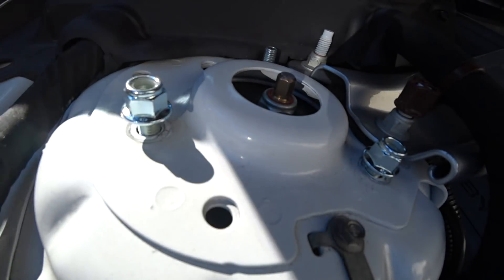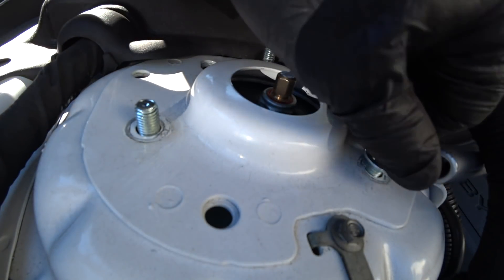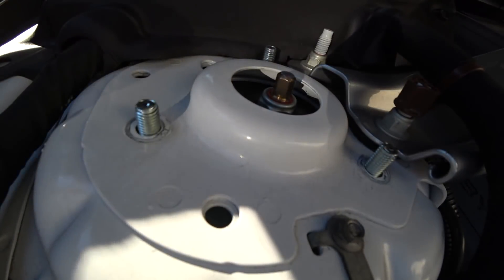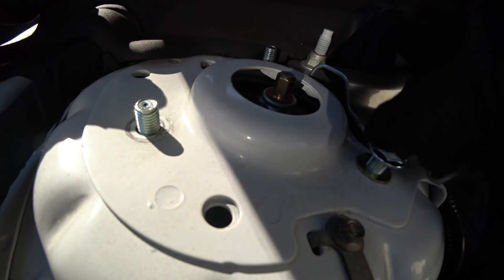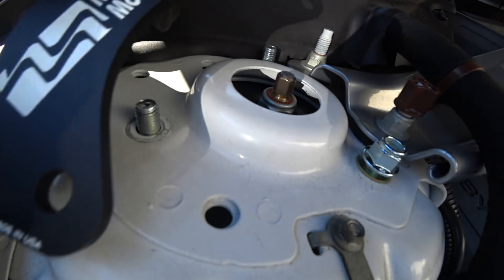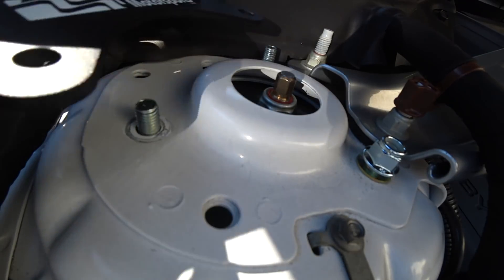Got the bottom buttoned up. I just finger tighten these and I got the floor jack under the spindle. You're going to want to put the new lock nuts and washers on the new Maxim Motorsports camber caster plate. The orientation of this — the fat wider part goes towards the front of the car.